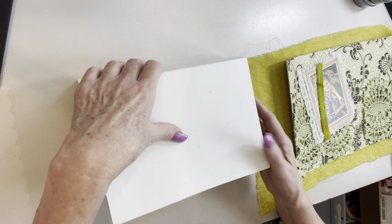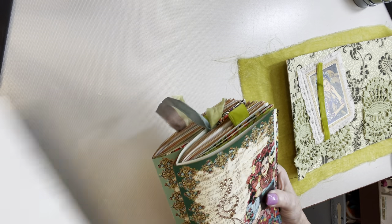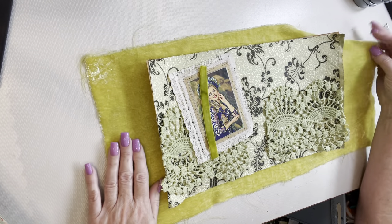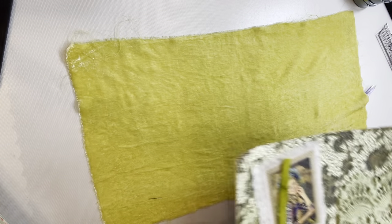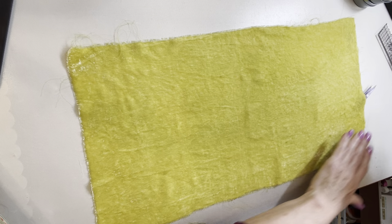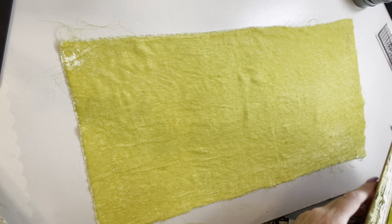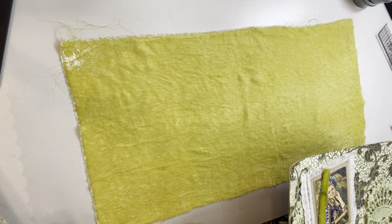Now I take my components that I've pulled together previously. For the velvet, I always steam it to get all the wrinkles out, usually the day before at least, so it has time to dry because the steamer does leave it wet. It comes out absolutely beautiful.